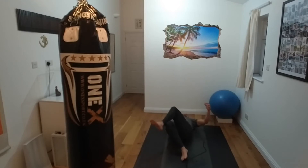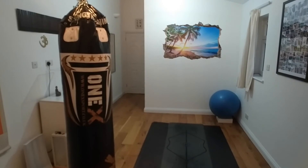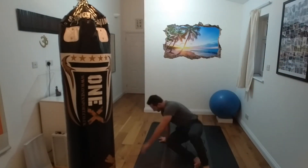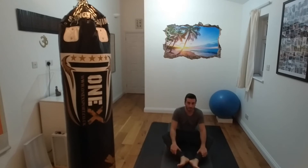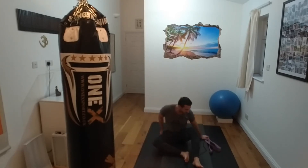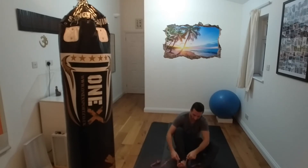Coming back onto your back and hugging yourself tightly, squeezing the knees in towards the armpits, grabbing hold behind the thighs and holding here. Rocking forwards and backwards and coming up to seated. Now if you have a strap, a belt, or a towel, it would be a good opportunity to use it. If not, you can hold onto the back of your thigh on this one and then the foot on the next exercise.